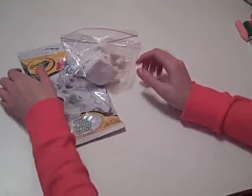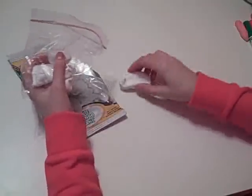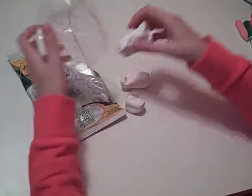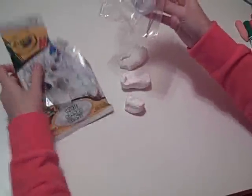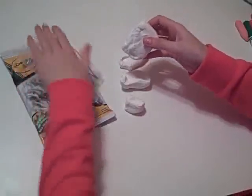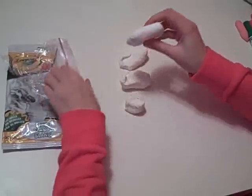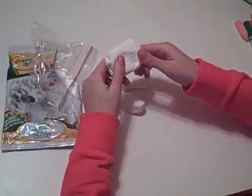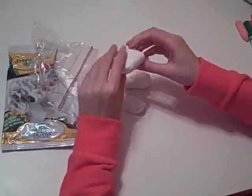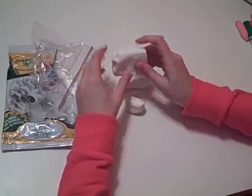Today we're using Crayola Model Magic to do some hand-building techniques with the white Model Magic. I stored my Model Magic in a Ziploc bag because I had previously opened this package and I didn't want it to dry out. It's a good idea to either wrap your Model Magic in cellophane or put it in a Ziploc baggie when you're not using it, because it will start to dry out in just about an hour if it's left in the air.